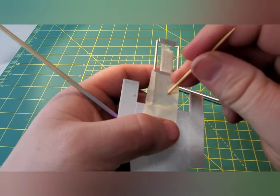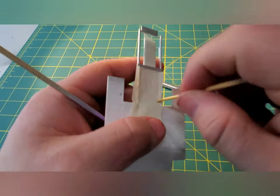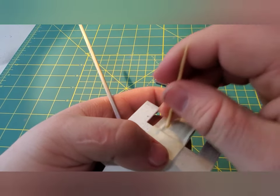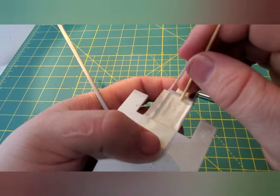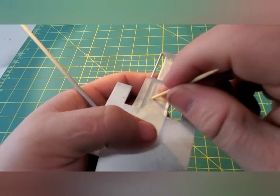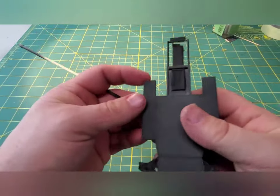To start off I painted everything on the chassis in aluminium, then went back and masked it all off and shot it in semi-gloss black. I like to use the dull end of a toothpick whenever I'm defining my lines — otherwise that pointy end will poke through and masking doesn't turn out too well.